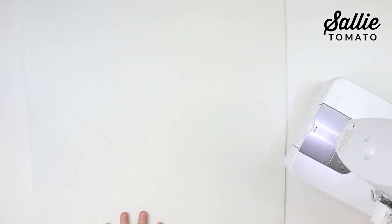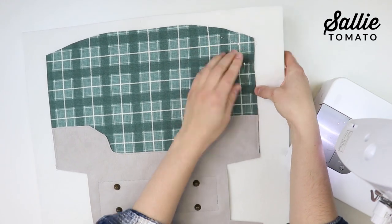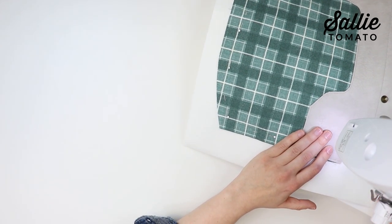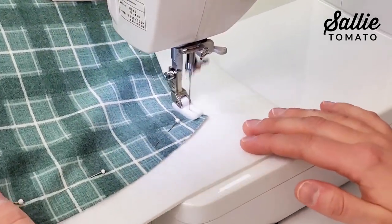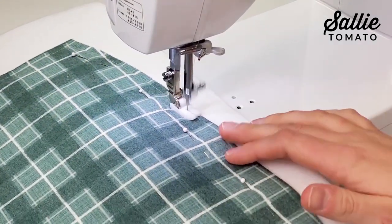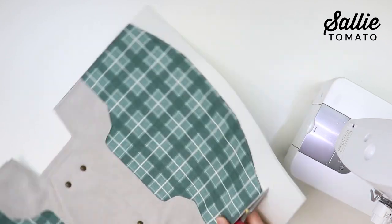After your purse feet are installed, center the assembled exterior piece on your foam. Use temporary adhesive spray to hold the exterior in place and pin along the outer edges. Baste all outer edges of the exterior to the foam with a quarter inch seam allowance, using a walking foot or teflon foot to prevent puckering and shifting. Increase your stitch length to about five millimeters since we're just tacking the exterior in place. If your machine can adjust foot pressure, raise it to help prevent shifting and puckering. After sewing, trim the foam even with the edges of the exterior.